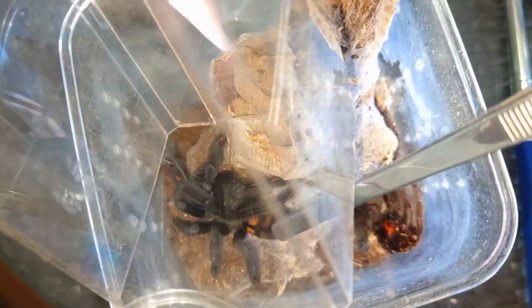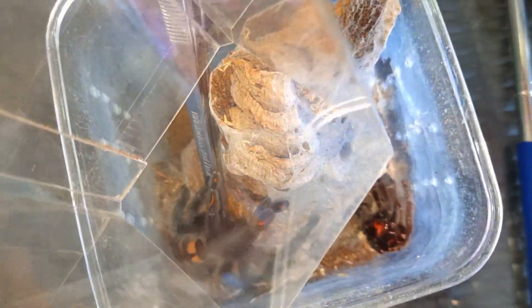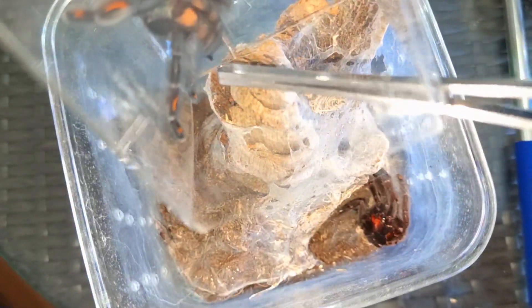Don't go behind there, come on. I know you're agitated, I know you don't want to be messed about with. Unfortunately this cork bark is getting in the way and I can't take it out. Come on. There you go, that's a better position — go straight up, go straight up. There you go, into the catch tube. That's it, beautiful.